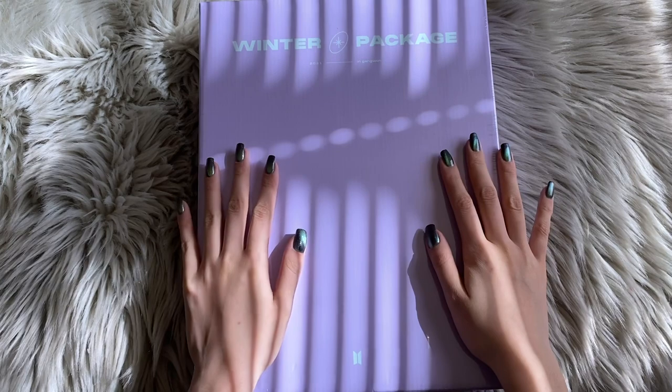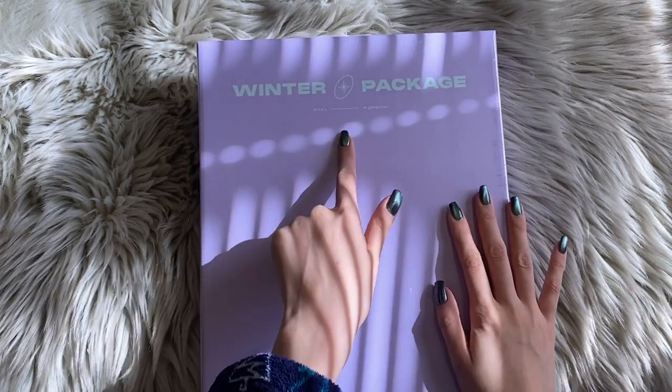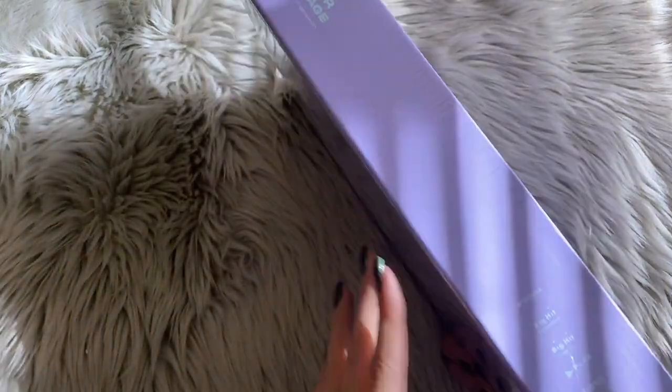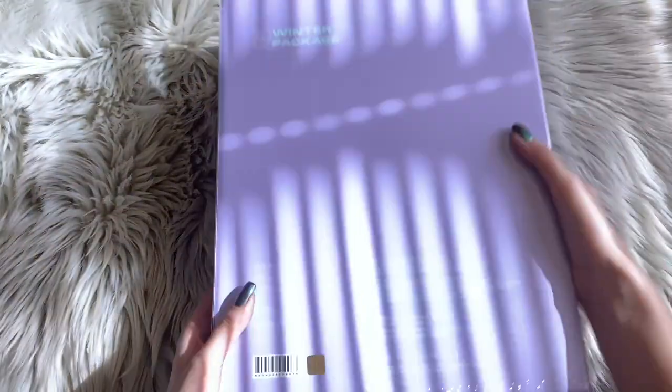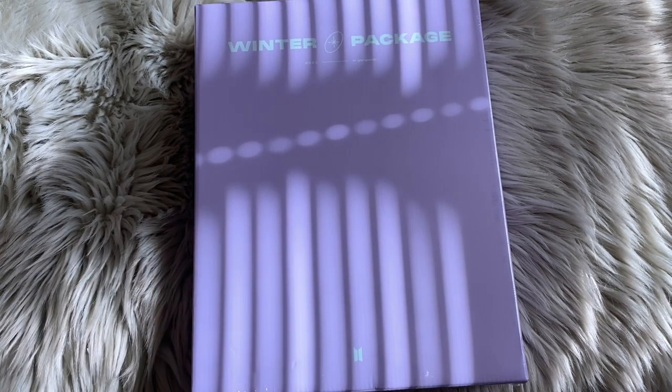Hello everybody, welcome back to my channel! I'm Lacquer Lover and today I'm going to be unboxing this behemoth item. This is BTS's 2021 Winter Package. It is just so beautiful — look at it in all of its glory. Look how beautiful the colors are, it's perfect for spring. This is the biggest box.